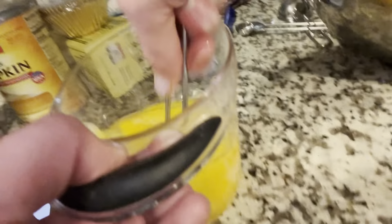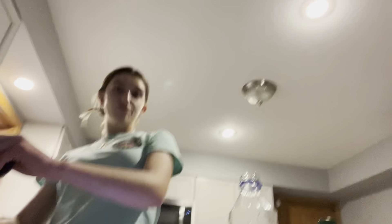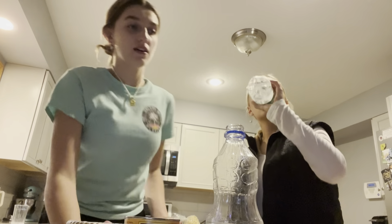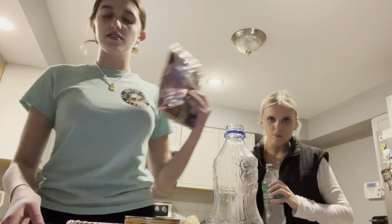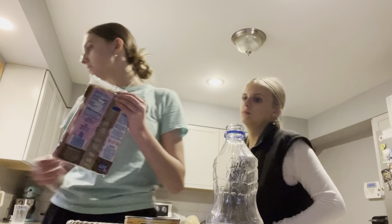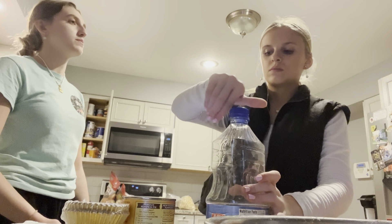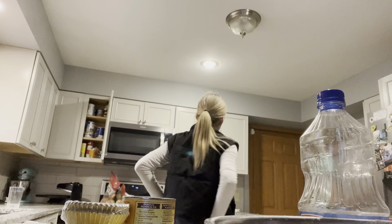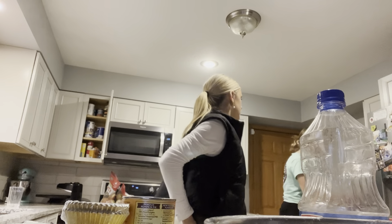We need four eggs. I could probably do this with a fork but I'm too lazy to get one. Brown sugar — I don't know why that's not with the dry ingredients. Actually, I think I do know — it's very dense. It's one and a half cups. Three-fourths plus three-fourths is one and a half.